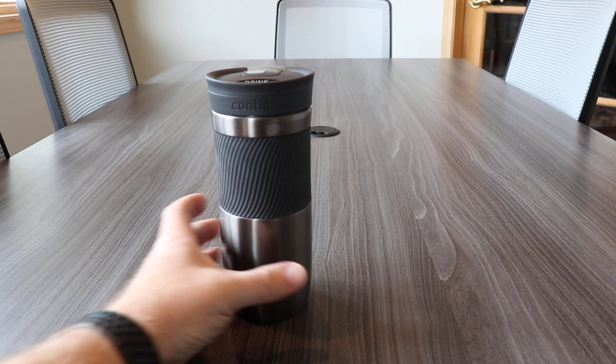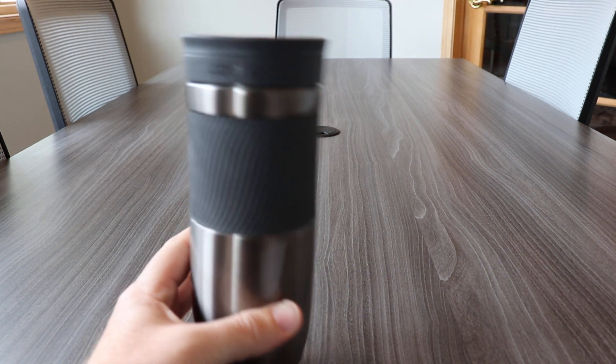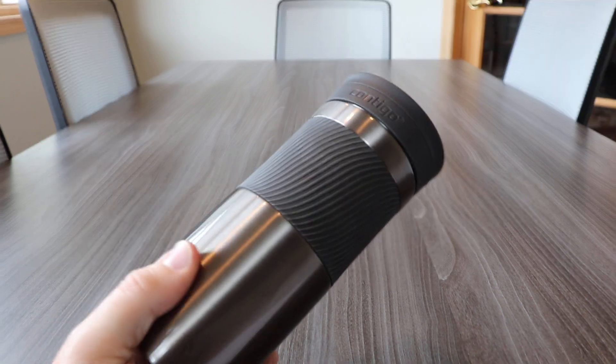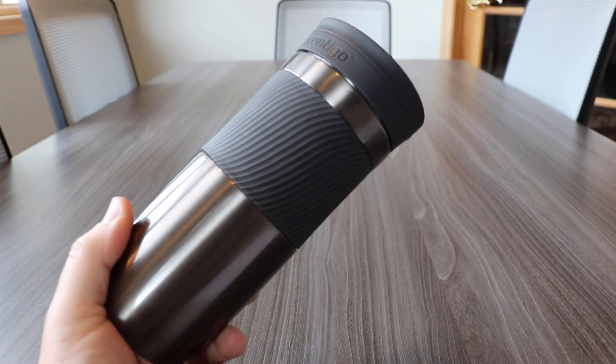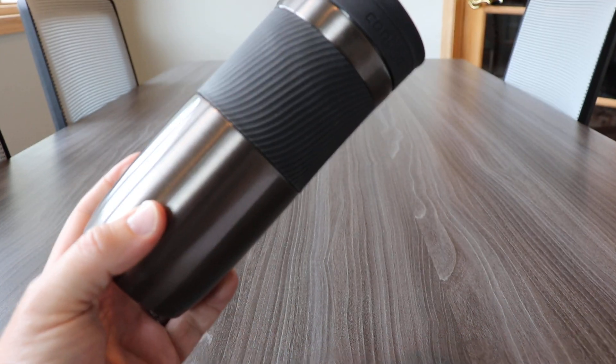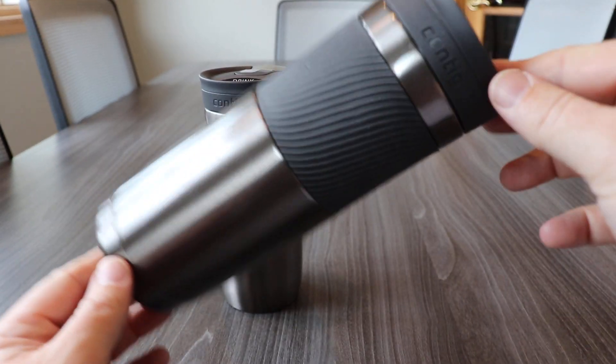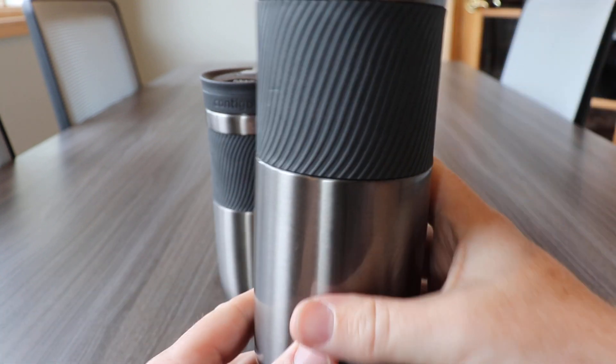Byron comes in two flavors. There is a 16 ounce and a 20 ounce. With the 16 ounce, you have multiple bottle colors available: blue, red, matte black, gun metal like this one, and plain stainless steel. With the larger 20 ounce, we have gun metal, matte black, and stainless steel.